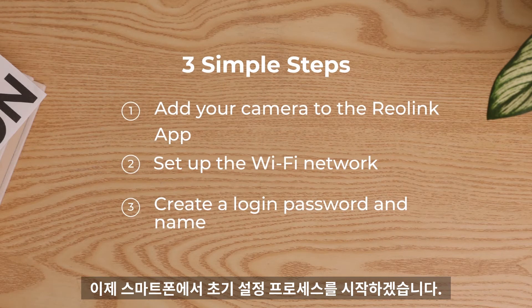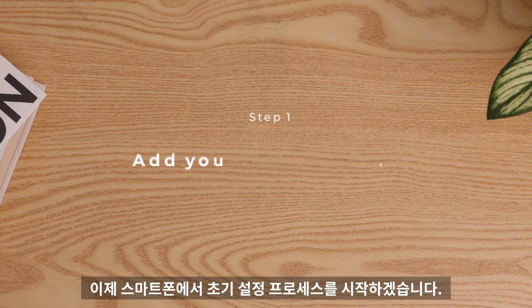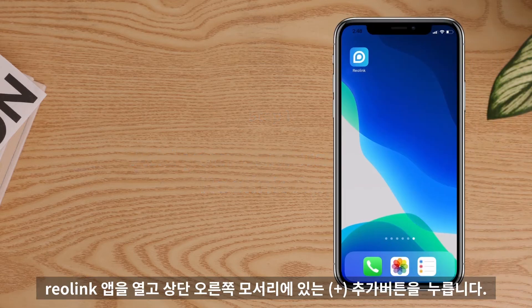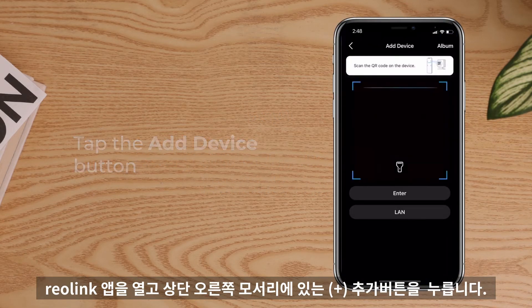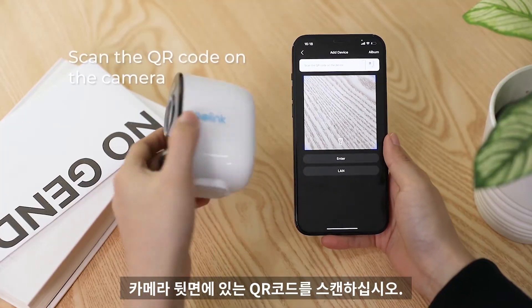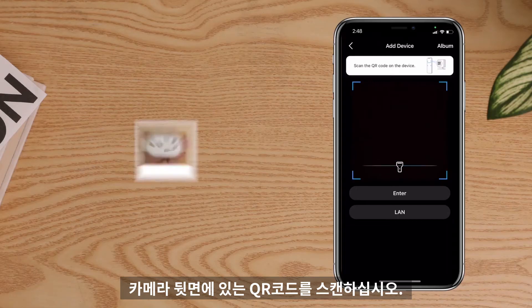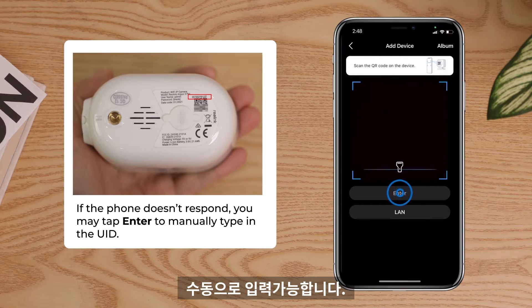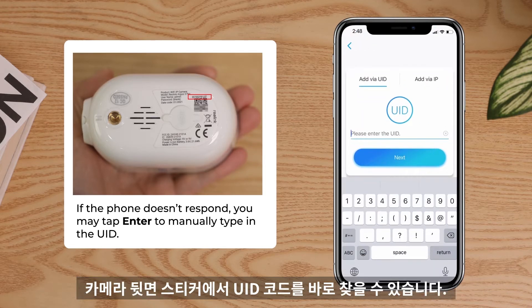Now let's start the initial setup process on the phone. First, you need to add your camera to the Reolink app. Open the Reolink app and tap the Add Device button on the top right corner. Scan the QR code on the camera. If the phone doesn't respond after scanning, you may tap Enter on the page to manually type in the UID, which you can find right on the sticker.